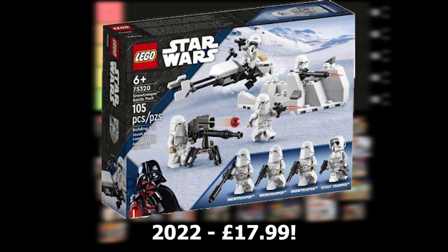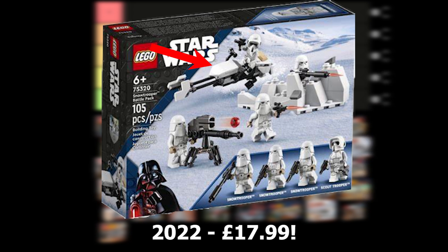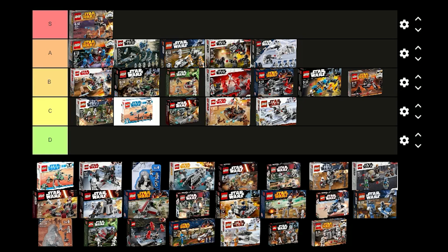This battle pack just came out this year. It costs £18 and comes with 3 Snow Troopers and a Scout Trooper. These figures look really nice and look a lot better than the older versions. I think the speeder bike in the set is really nice as well. I think I'm going to put this set in A tier because it's a really good set.